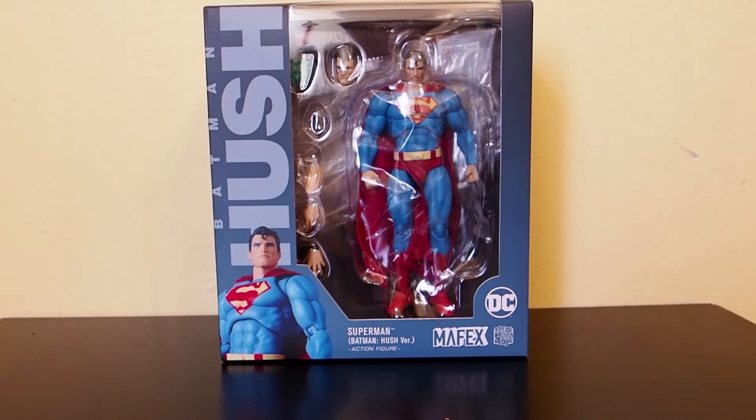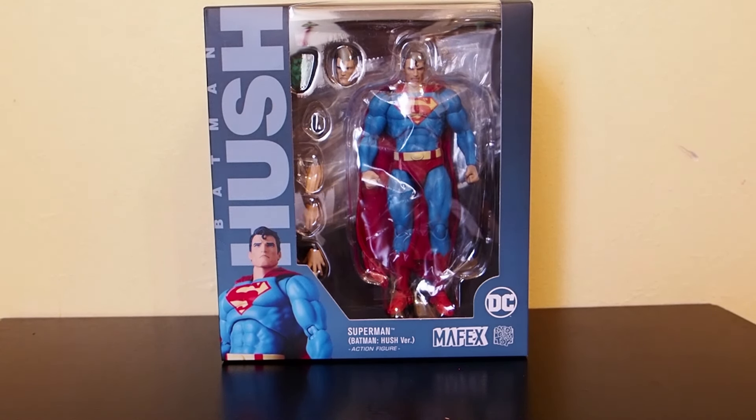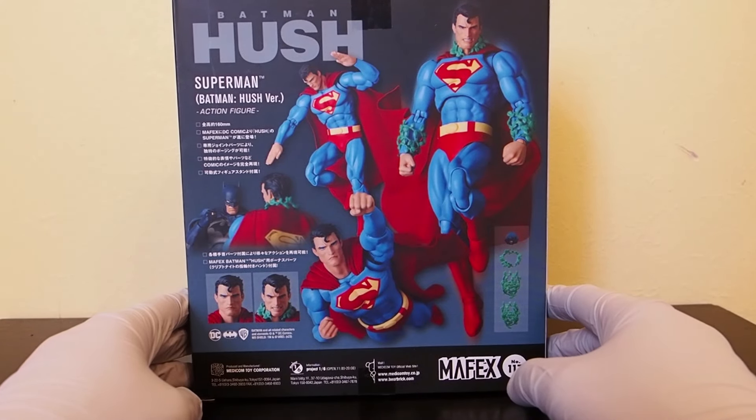Today I'm going to give you guys a detailed look at this Mafex Hush figure — Superman — and this is either the second or the third reissue of this figure from Hush. I could have gotten this review up years ago, but at that time I was canceling a lot of pre-orders. I canceled Superman because I figured if I get Superman, I have to get all of them, and I didn't want to buy all of them because these figures are kind of pricey.